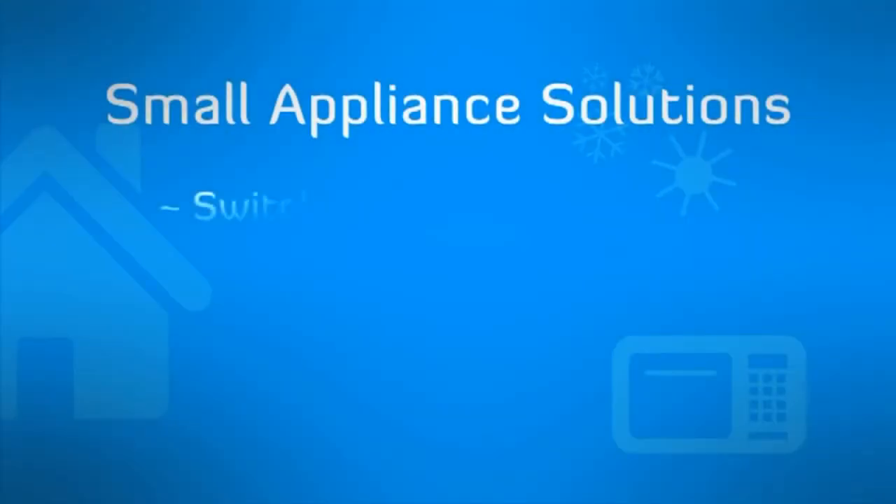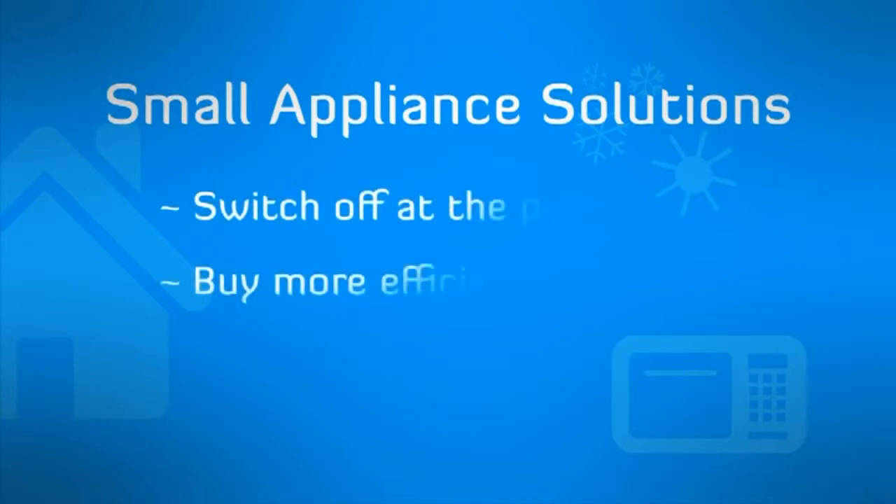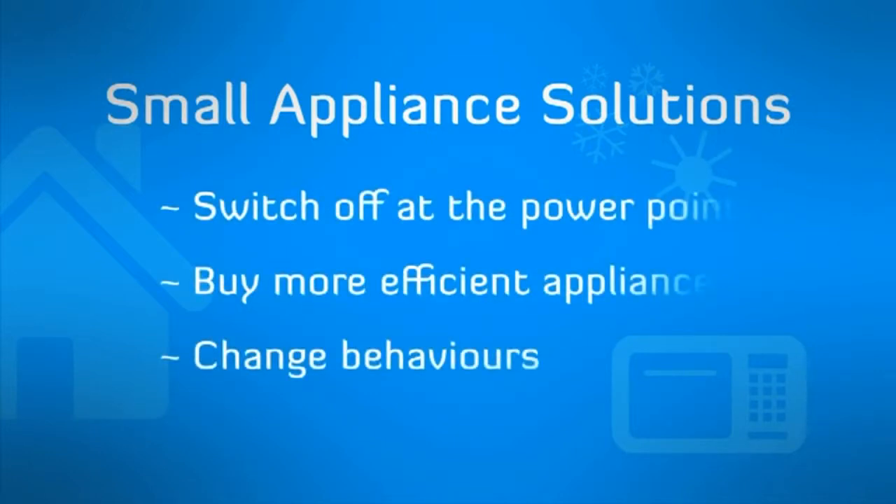Here's a few little things you can do to save a lot: switch off at the wall socket, replace inefficient items and alter behaviours such as listening to the radio while preparing meals rather than the television.